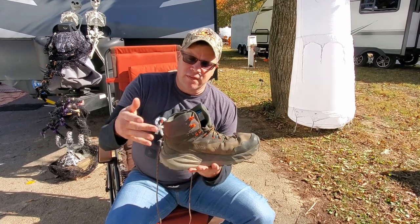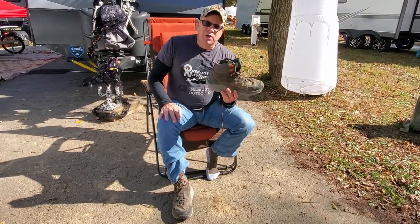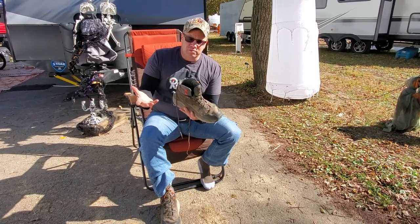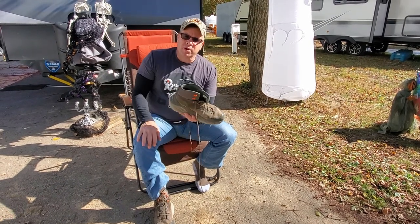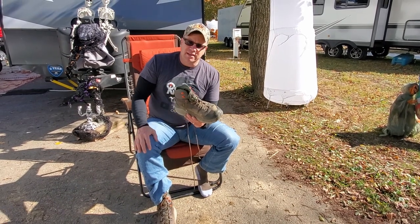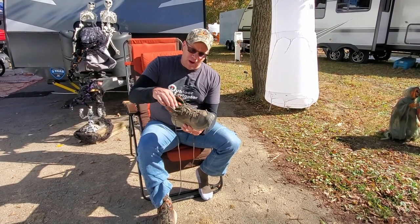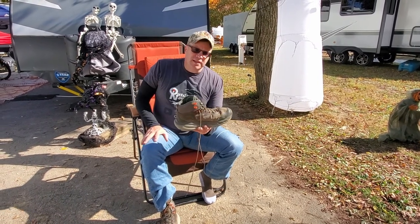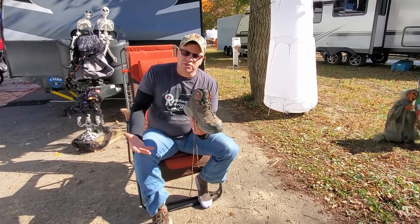Support and stability — these boots come up really high on my ankle, but the problem is they're really soft. That's part of that comfort level — it's just really squishy. The problem with that is if you're carrying a lot of heavy weight over a long distance, it doesn't give you the ankle support I like to have when carrying weight. I wish they were a little more rigid. For stability and support I'm going to give them a three.